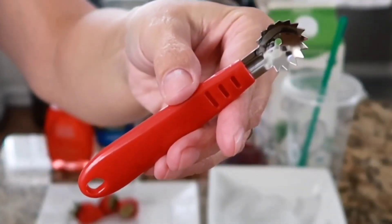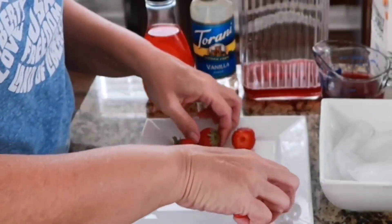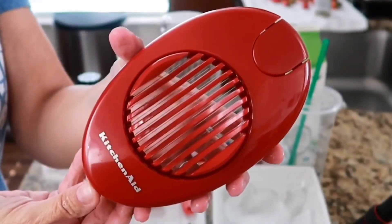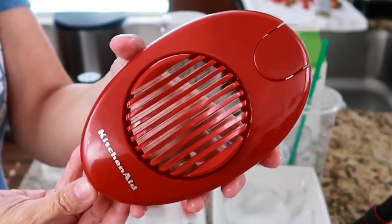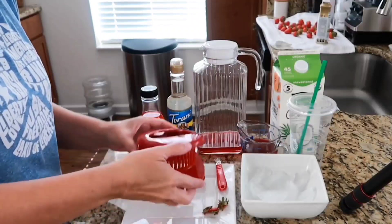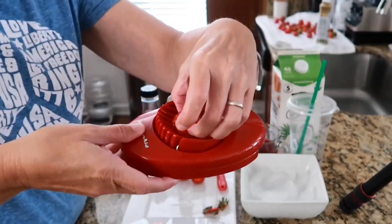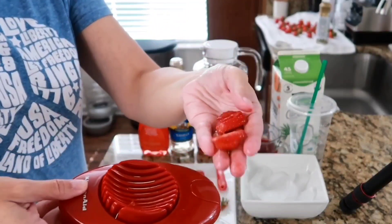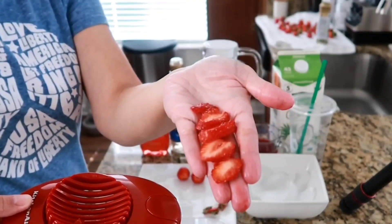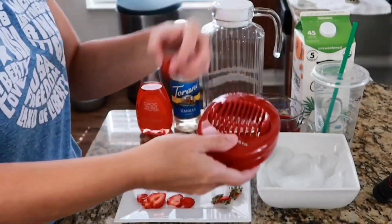This strawberry huller is a new tool I'm loving — it helps me get the hull out of the strawberry without wasting fruit. This is an egg slicer, but I've recently discovered it's an easy peasy way to slice your strawberries. You can slice them both ways to dice them up for a salad too, but it makes slicing so easy. I've sliced up about three normal-size strawberries.